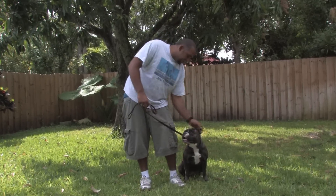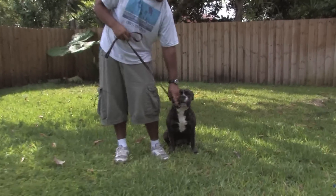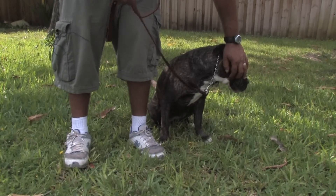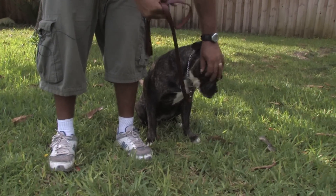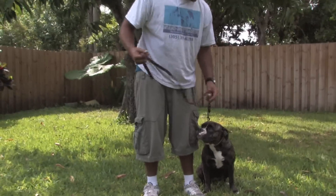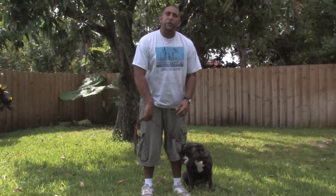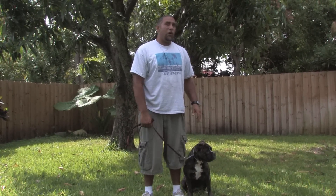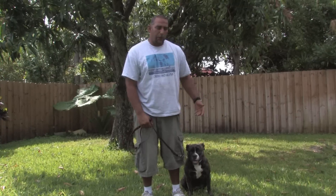Here we have your standard choker or slip chain, which when set up properly gets tight and when we loosen, it becomes loose. So you can see how that works. What this should do is simulate a dog's bite — that's you, the alpha, biting your dog and letting them know what's unacceptable and what's acceptable.